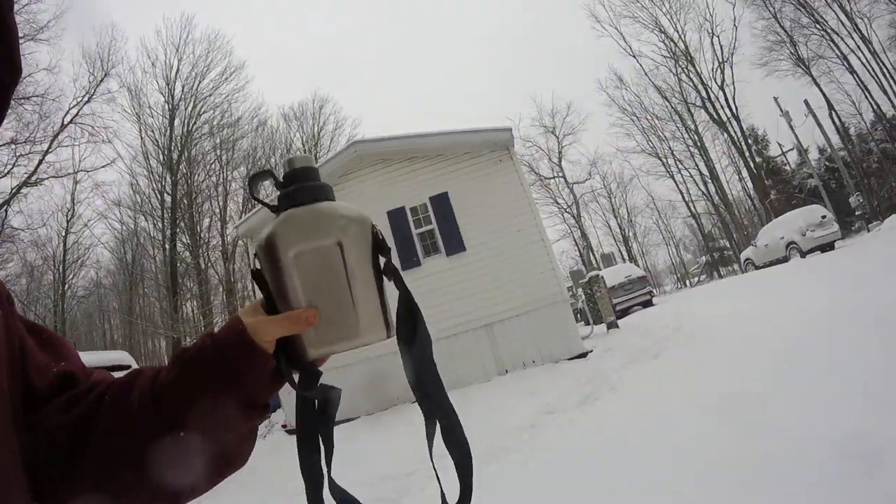Some people ask, how do you get water from snow? Well, it's simple. Snow is technically frozen water. What you want to do is make sure you have something to collect it with, such as this.